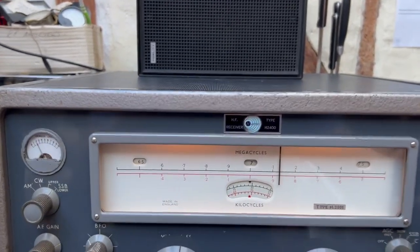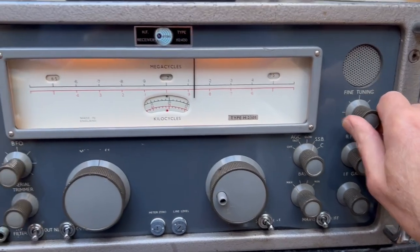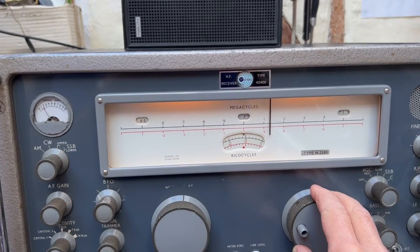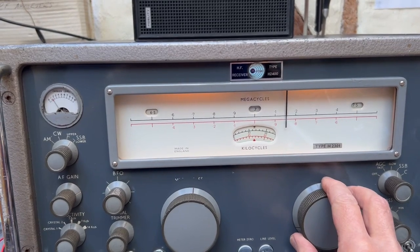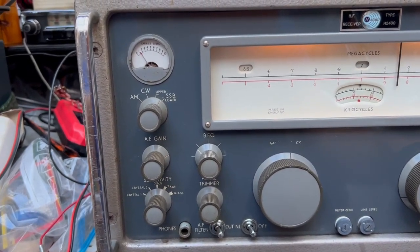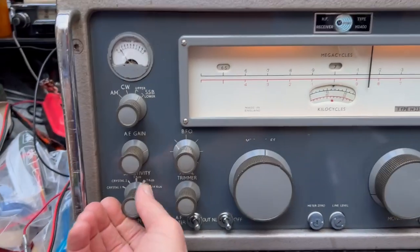The set is very, very stable — you can see that. This is one of the best British receivers, in fact one of the best valve receivers probably ever made. They were used by governments and on board ship and that sort of thing. You've got crystal filters here as well — you can shape it just as you want to.